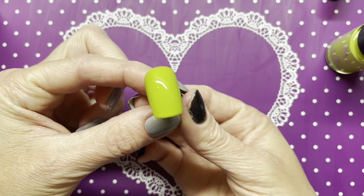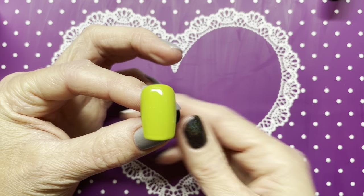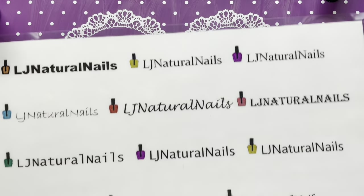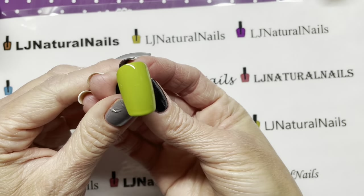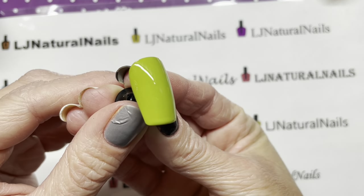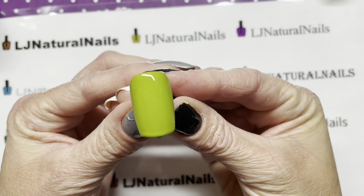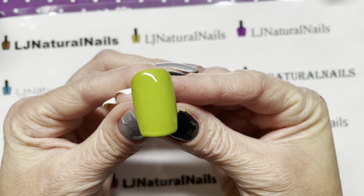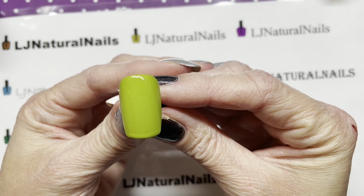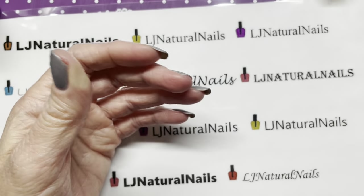Let's see — it's kind of hard to tell, it reads kind of purple. I'll grab my white background and see if that's easier to tell. It kind of reminds me of 'Rind' a little bit. I'll have to pull that one out and see — yeah, I'll have to get it out and compare.